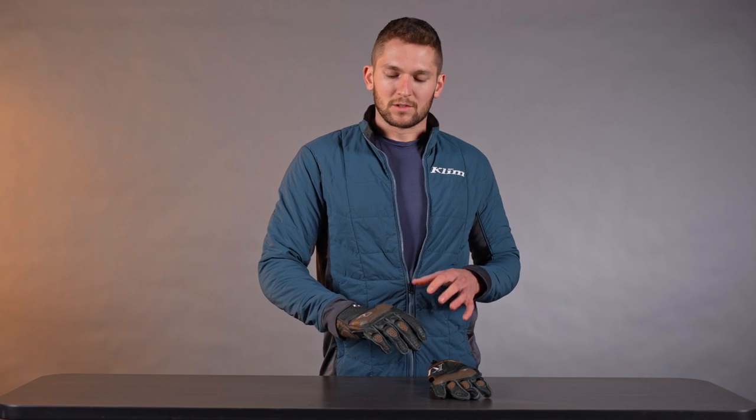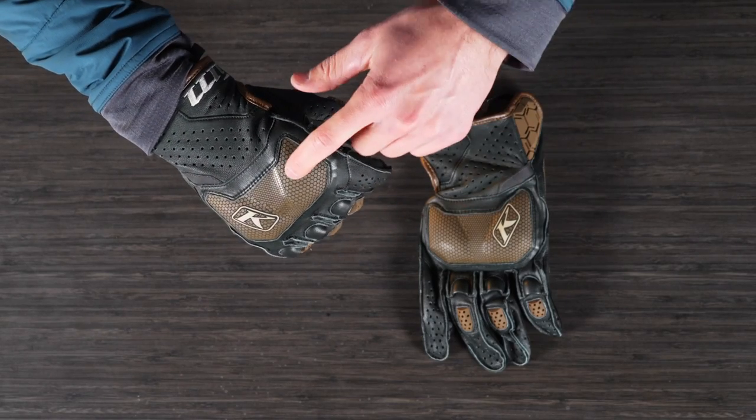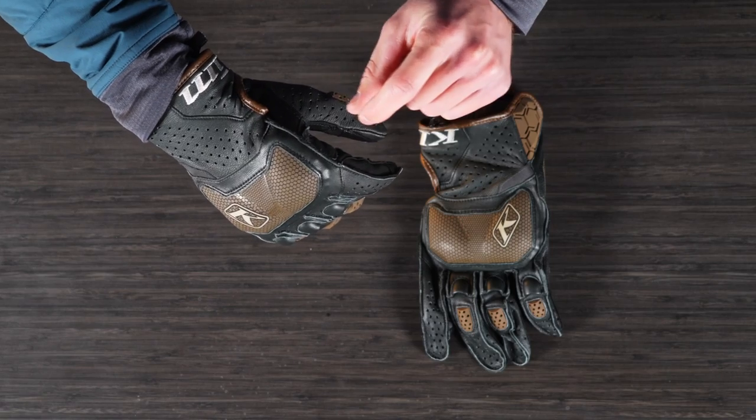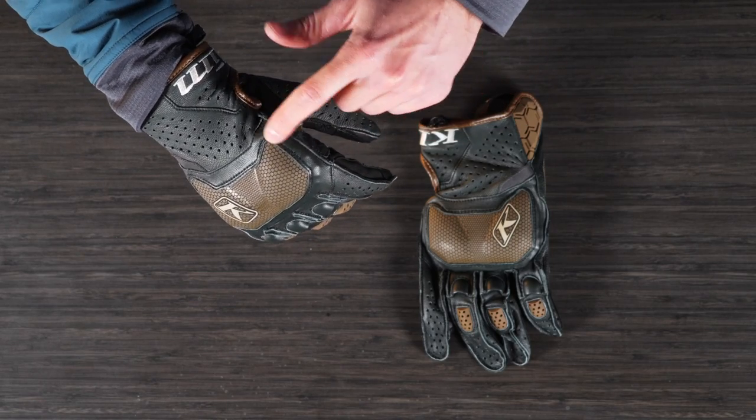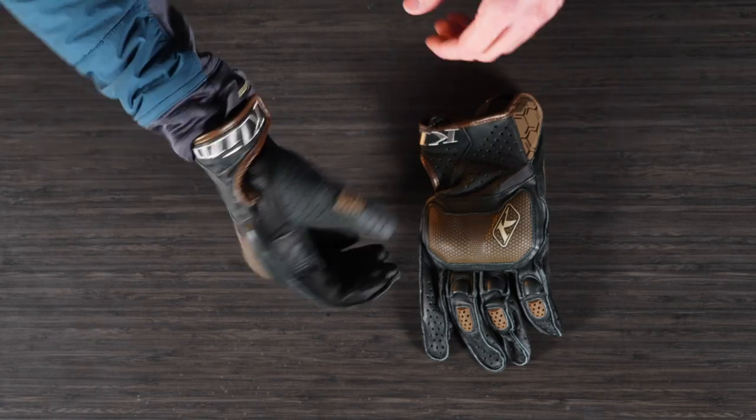A lot of these features are carrying over from the previous generation — if it's not broken, don't fix it type of approach. We've got pads here on the knuckles, and we've got a reinforced foam-backed XRD impact-absorbing foam-backed knuckle guard. It's articulated to fit around your hand and around your knuckle when you're on the bars.